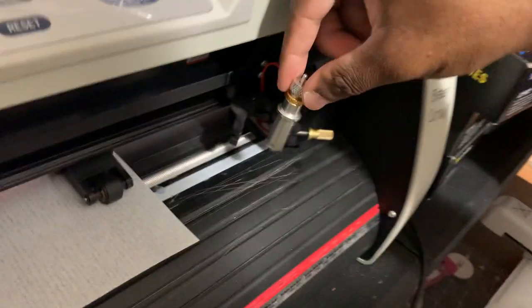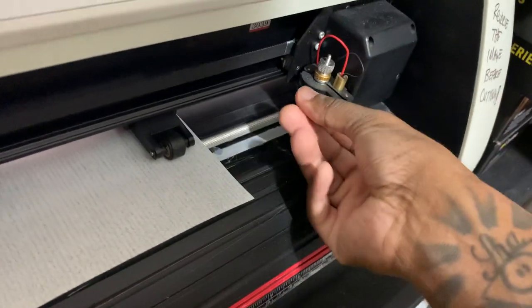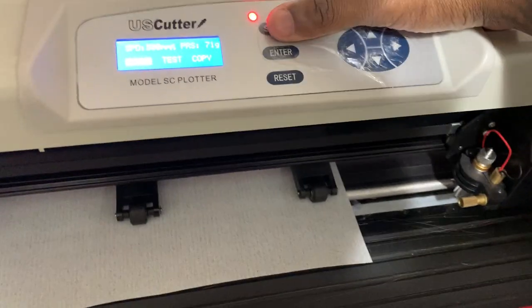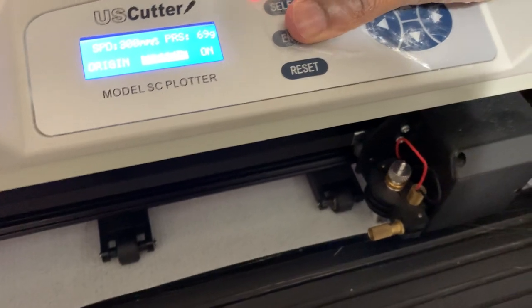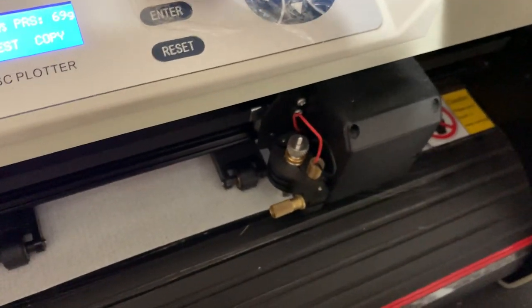Make sure it's nice and tight. We're going to bring this back over to the machine with the settings we put it on — these settings work very well for me. I think this is a 64-degree blade. We're going to click Select, go to Local, click Enter on Local. Once this screen pops up we can go left and right to make our test cut. I'm working on glitter vinyl — a thicker type — so I estimate about 69 grams downforce pressure. I'm going to do a test cut.